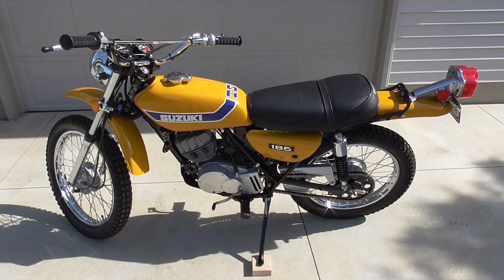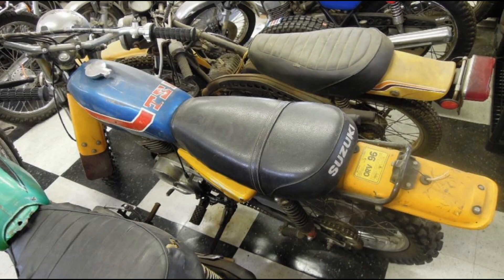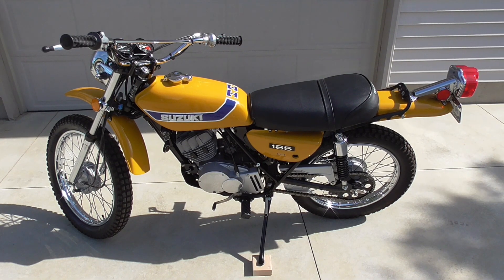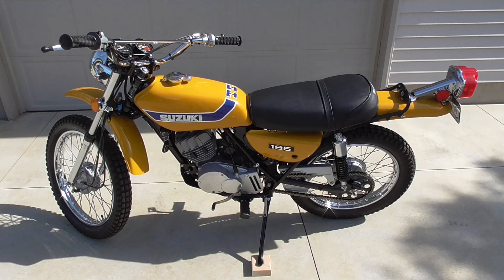I will include here a photo of this bike as I received it before I started the restoration. This bike actually did run when I got it — it didn't run very good, but I did get it started just to see if it ran. But ultimately I completely tore the bike apart as I usually do, right down to every last nut and bolt.